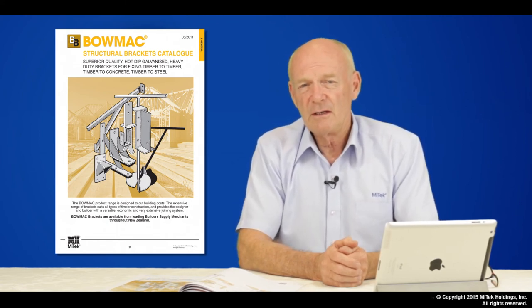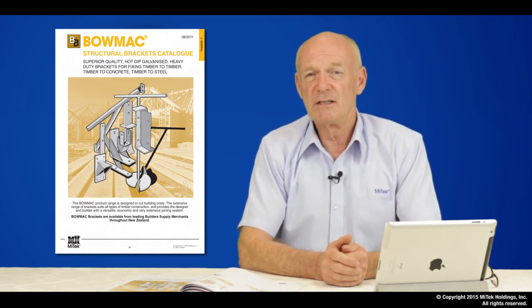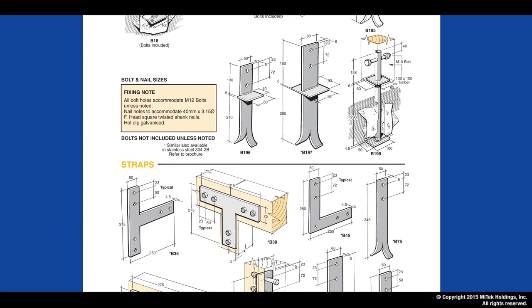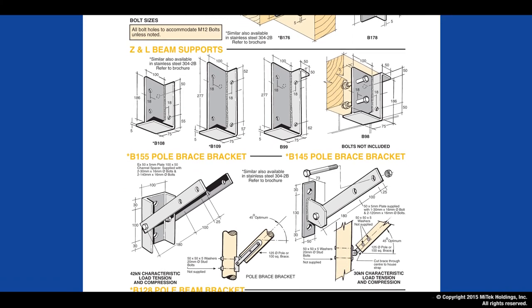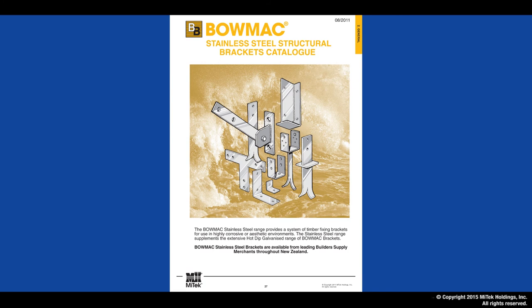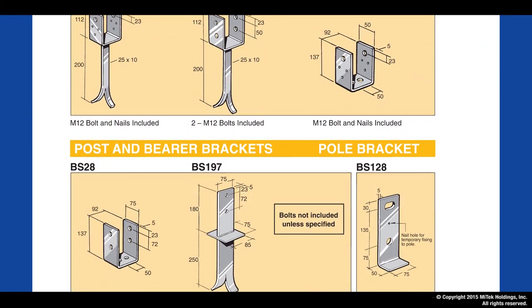We now turn our attention to the BOMAC range of products. As mentioned in the introduction, BOMAC is a heavy duty bracket range, typically 4 or 5mm thick. We provide a large range of structural fixings that typically fix timber to timber, timber to steel, timber to concrete. By reading through the BOMAC catalog, you will see the obvious fixing options for post to beam connections, straps, angle brackets, beam support and pole brackets. All of these details are fully supported with dimensional specifications to allow the designer or builder to select the correct product. Pages 27 to 29 show the full range of BOMAC products available in stainless steel to address the durability requirements of the building standard.